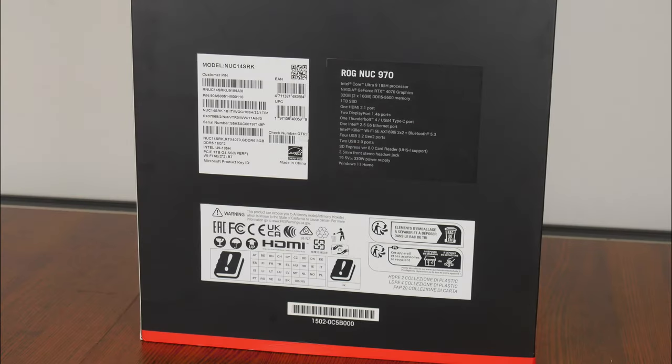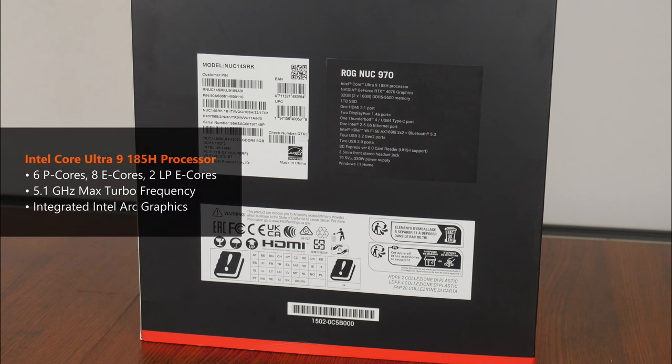Here are the specs of the review unit that I was sent for this video. ASUS has equipped the ROG NUC 970 model with the top-of-the-line Intel Core Ultra 9 185H mobile processor, which is a 16-core part with 6 P-cores, 8 E-cores, and 2 low-power-efficient cores. It has a maximum turbo frequency of 5.1GHz, and comes with integrated Intel Arc graphics.